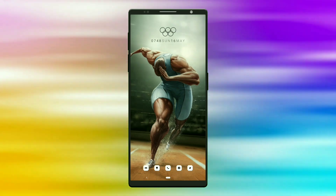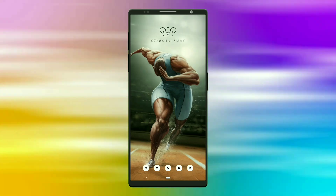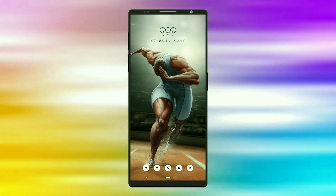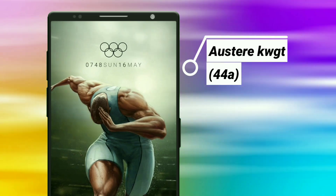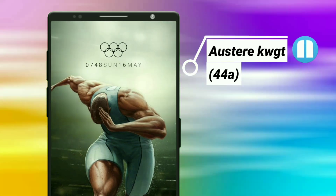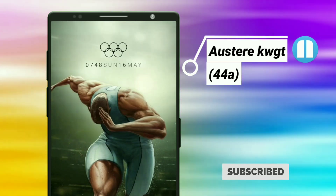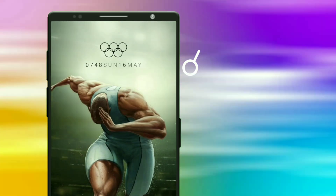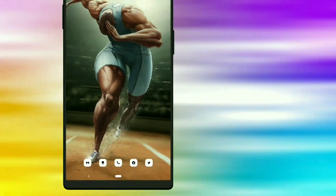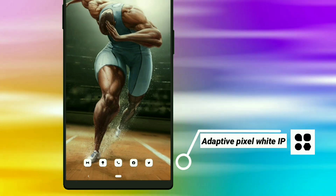Hello everyone, welcome to my channel. Here is episode 10 of best Nova Launcher Setups. Here is the first setup: the Athlete. This widget is selected from Steer KWGT. You have to tweak it slightly to look like this — change the circle stroke to 3 and text size to 33, then edit the color to black. I used Adopted Pixel White icon pack for this setup.